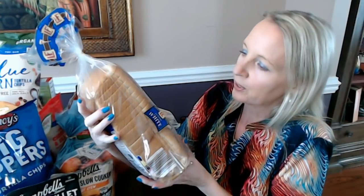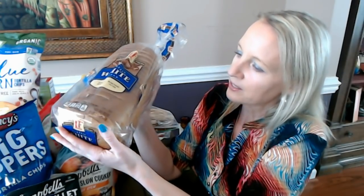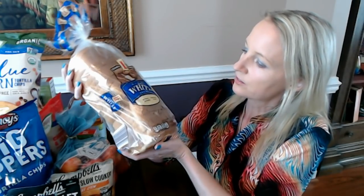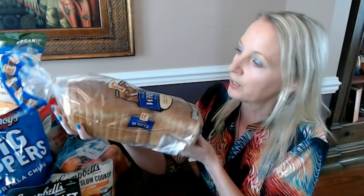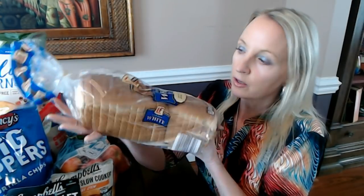A hole or tear will cause your bread to dry out and you get that little hard spot. This plastic is really nice and never seems to have that problem. This loaf of bread is 20 ounces of sliced bread, and in my Aldi it is still only 50 cents for a loaf.